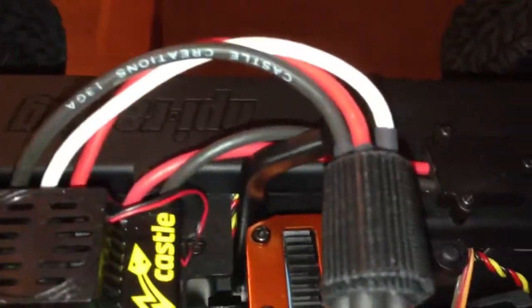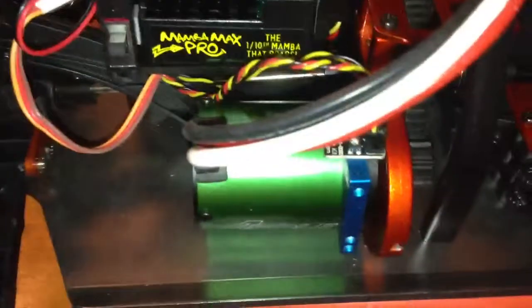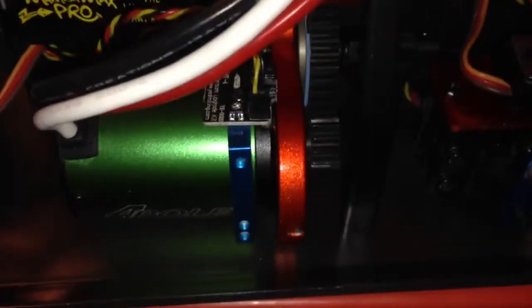As far as electronics — fully upgraded. I still run two-cell right now. My understanding is this could take up to a 6S — I know the motor says 3S — so I still need to understand that fully. Right there is the Airtronics upgrade kit for the sensor, which doesn't work.